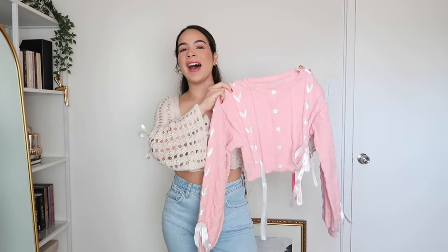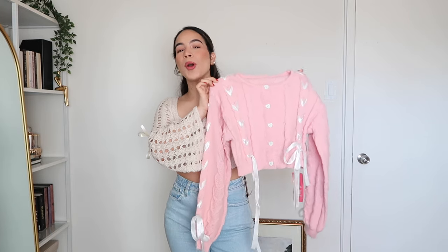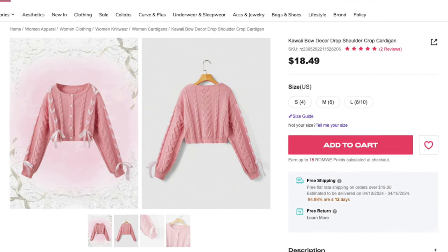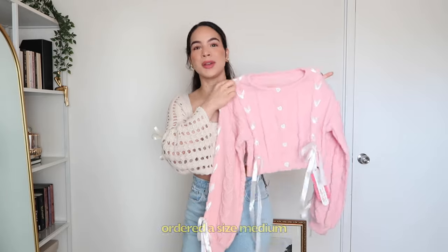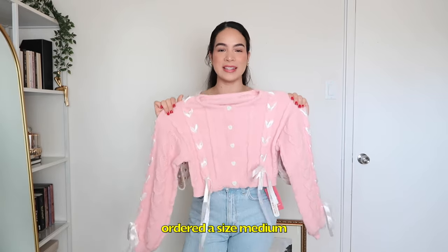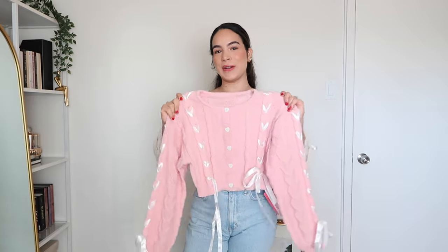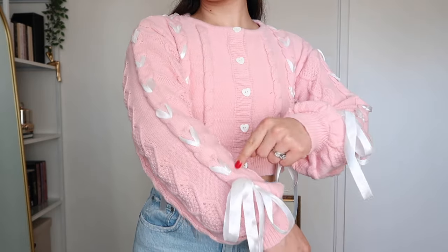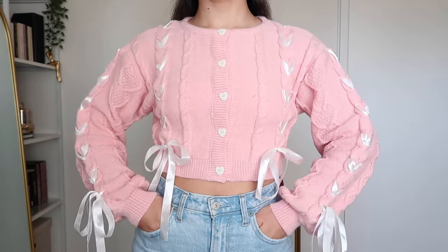Moving on to item number four, I have this drop shoulder cardigan with more bow detailing. This cardigan retails for $18.49 and it's available in this beautiful pink color. I'm currently obsessed with bows — so when I saw this cardigan on the website and all of the cute detailing, I knew I needed to try it for you guys. This is the cutest cardigan I think I have ever tried on. Everything about it is just so adorable — the little heart buttons all along the front are to die for, and the ribbon detailing braided into the knit itself is so unique.